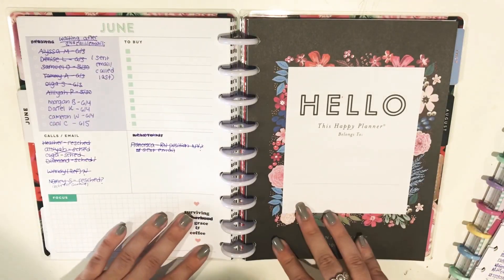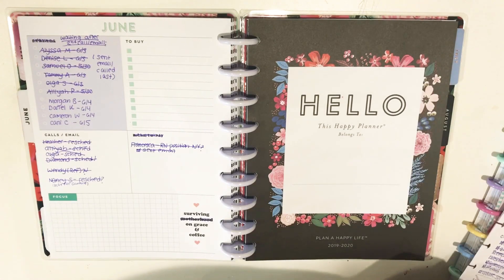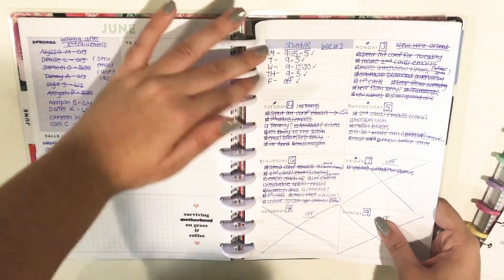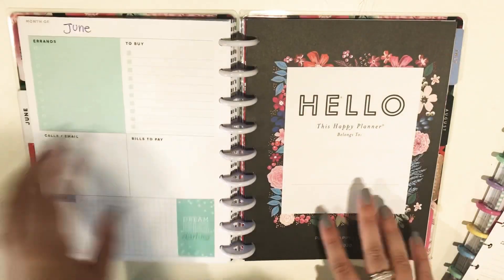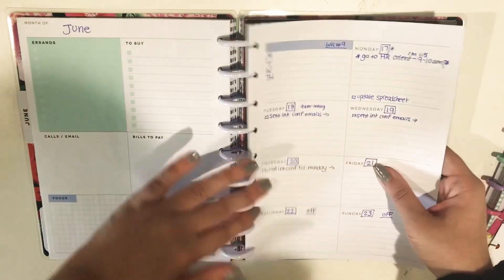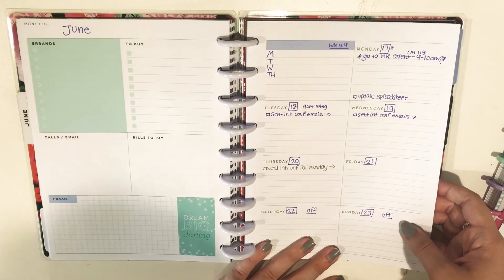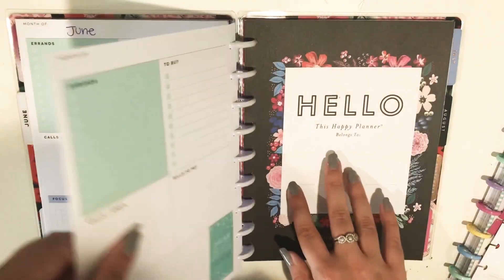I've seen people take their planner home on the weekends and decorate it — I think that's amazing, but for my job it's just not practical honestly. I keep this one just paper and pen. So here are the weeks that I've just finished. I have the rest of June set up with the dashboard layout, and I took these pages from the undated expansion pack for the dashboard layout — it's undated so I just kind of dated it myself. I like it because it's a little bit more generic — it doesn't say anything mom-related.